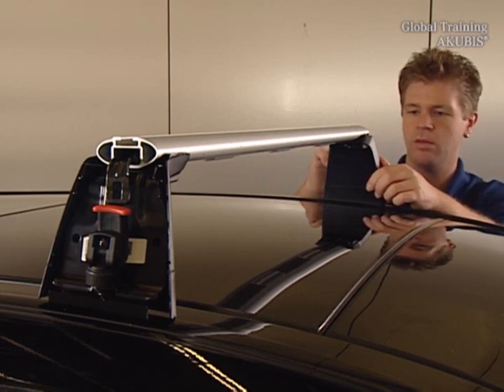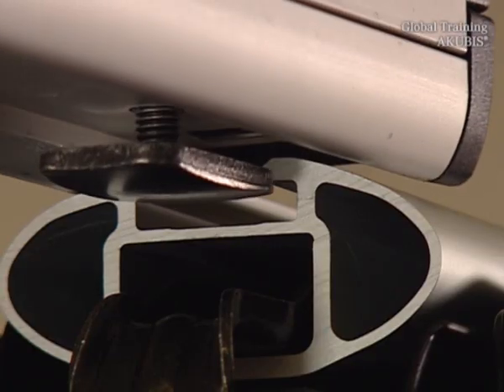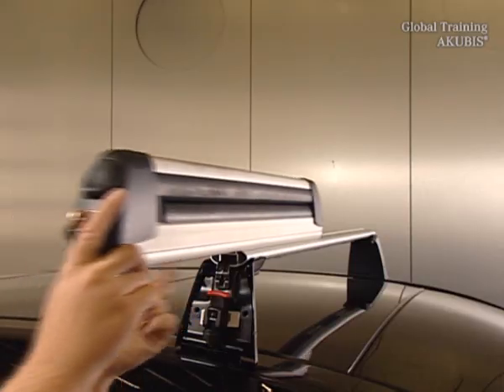Do the same on the other side of the vehicle. The ski and snowboard racks slide easily into the guide rail of the carrier.